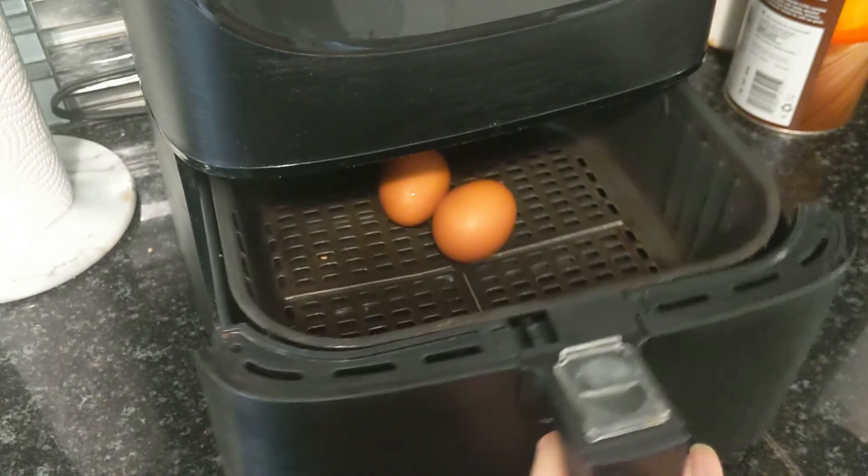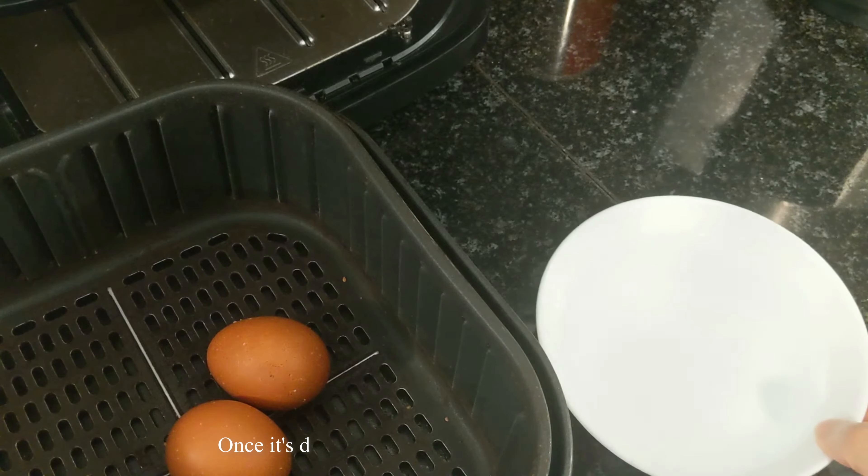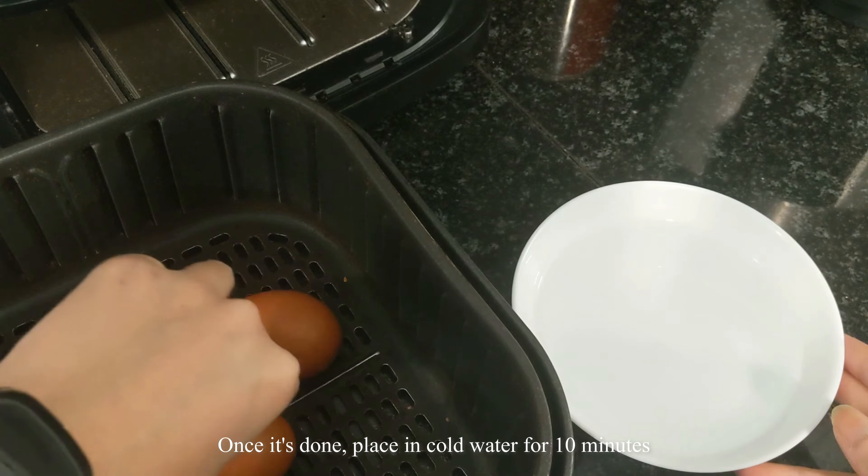Okay, this is all done. I just have some cold water here and I'm gonna place the eggs in the cold water.